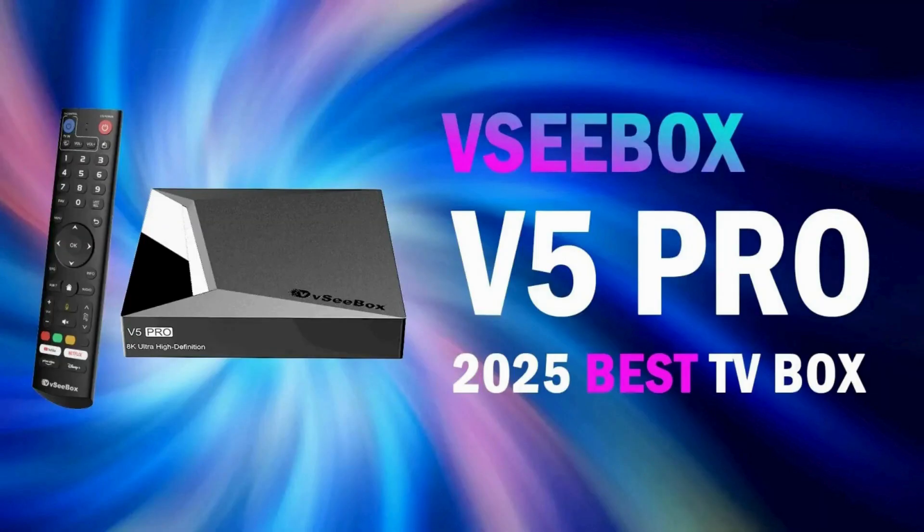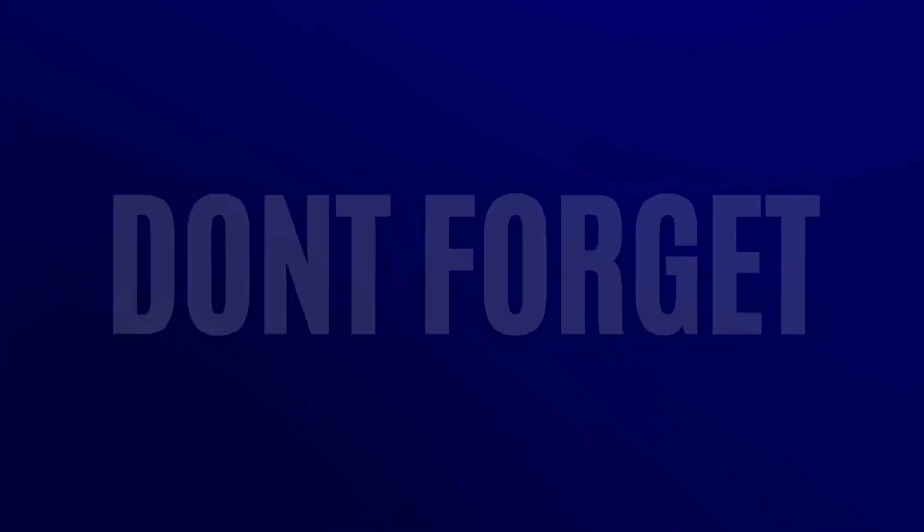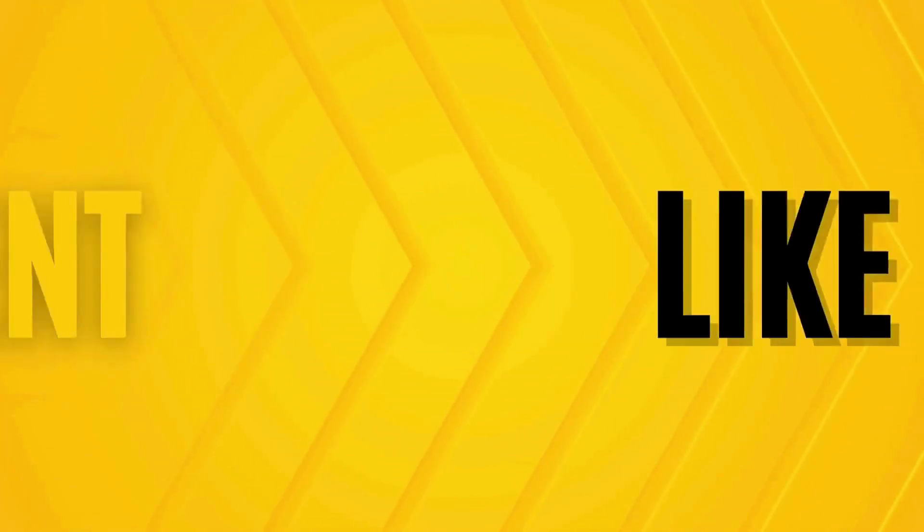Also check out the VC Box Video Review — click on the link in the description. This TV box has it all: live TV, movies, and TV shows. Thanks for watching. Don't forget to like, comment, and subscribe.